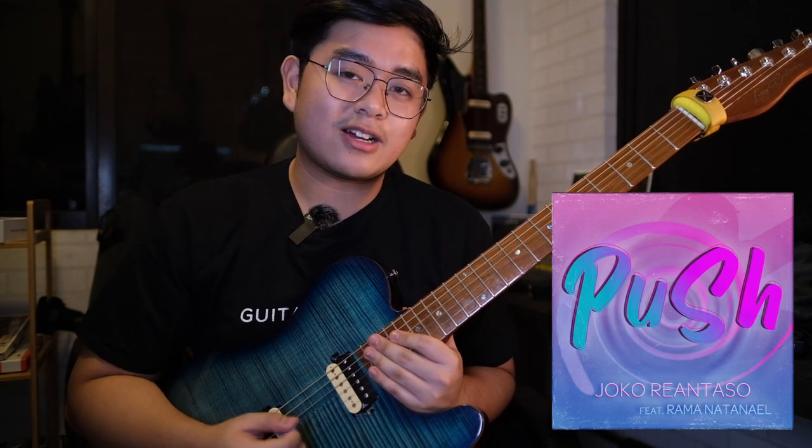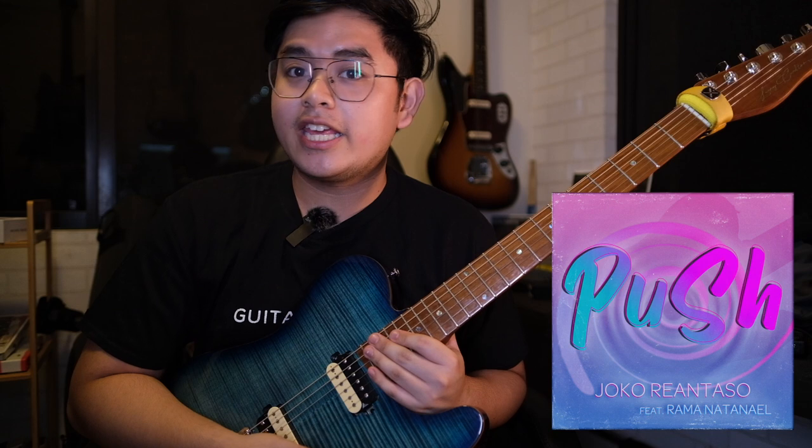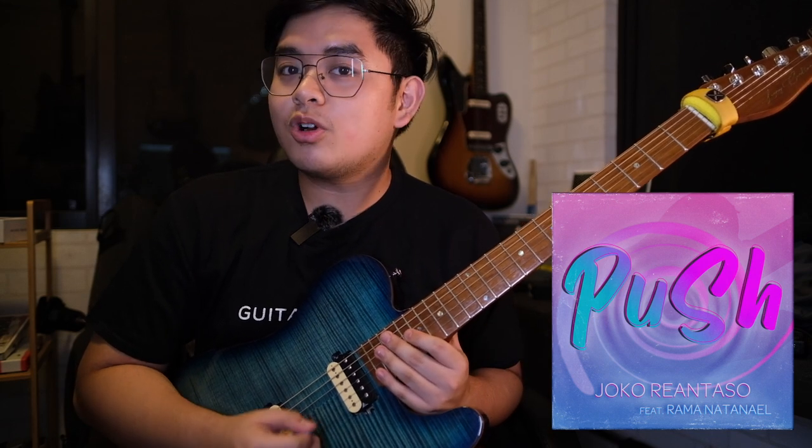Hi guys, Joko here again. For this video, I'm going to show you some of the key licks I wrote for my new song Push. Push is now streaming on Spotify, YouTube Music, and other online digital platforms, so I do hope you can check it out.